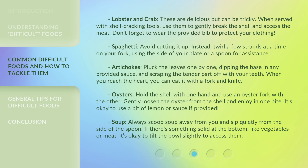Oysters. Hold the shell with one hand and use an oyster fork with the other. Gently loosen the oyster from the shell and enjoy in one bite. It's okay to use a bit of lemon or sauce if provided.